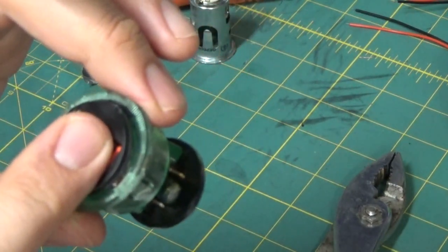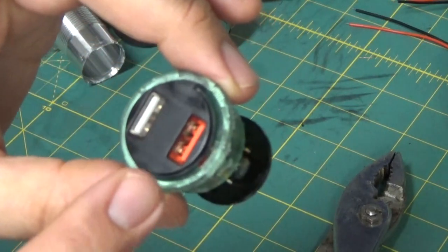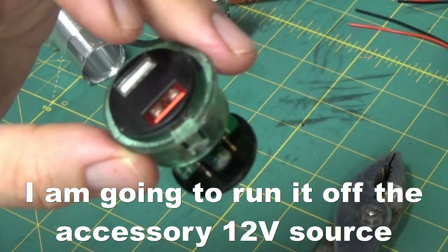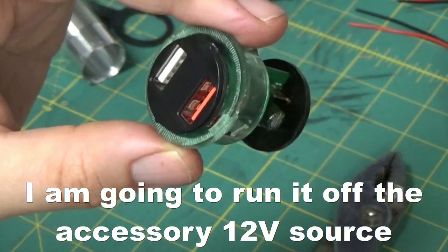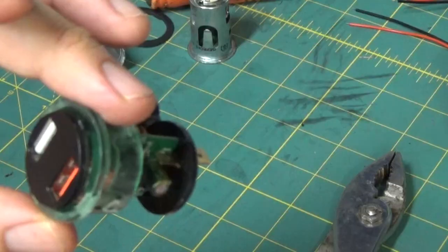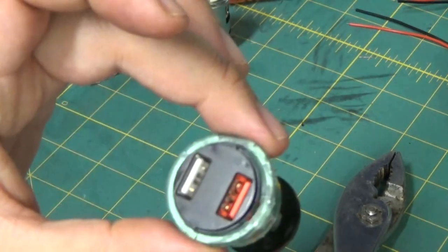I'm going to see if I can get the green LED light-up feature to work as well. Since I decided to go with the one with the voltmeter display, instead of having a constant 12-volt going to it, I'm going to use switched 12-volt power instead so it turns on and off with the ignition. That's what I'm doing right now — hopefully it works out.